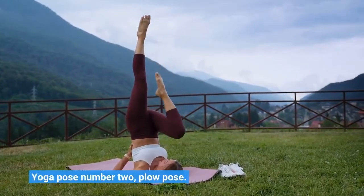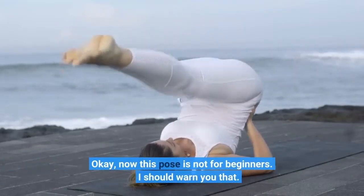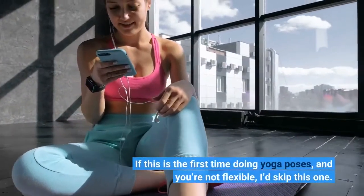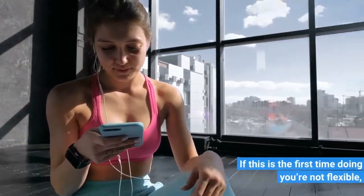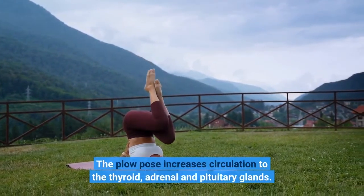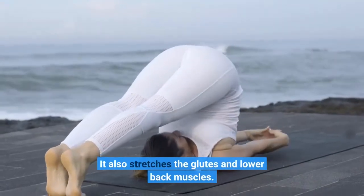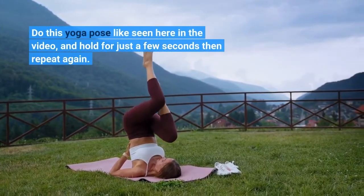Yoga Pose Number 2: Plow Pose. Now this pose is not for beginners. If this is the first time doing yoga poses and you're not flexible, I'd skip this one. The plow pose increases circulation to the thyroid, adrenal, and pituitary glands. It also stretches the glutes and lower back muscles. Do this yoga pose like seen here in the video, and hold for just a few seconds, then repeat again.